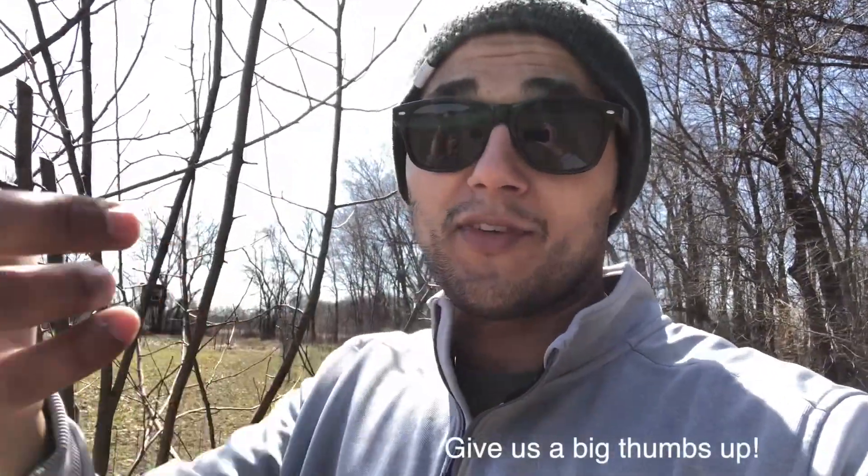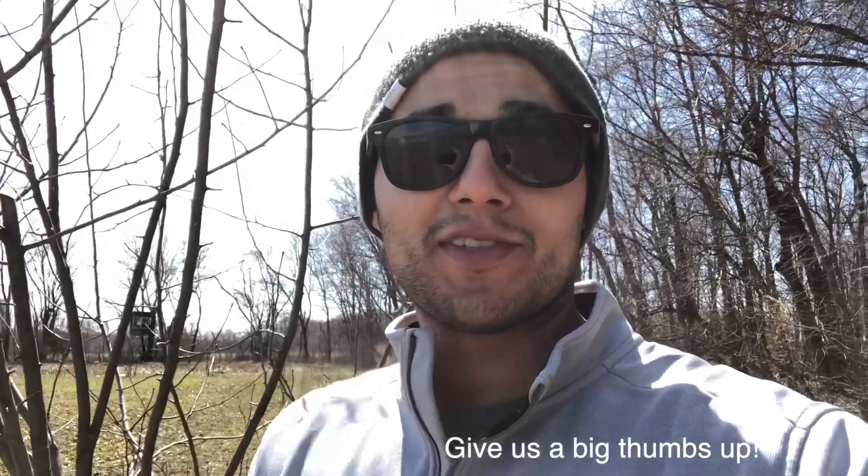Anyway, that's it for episode three of our habitat segment. Hope you guys enjoyed. If you have any questions, drop it down in the comments. Take care guys, God bless.